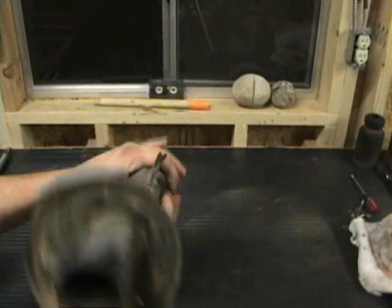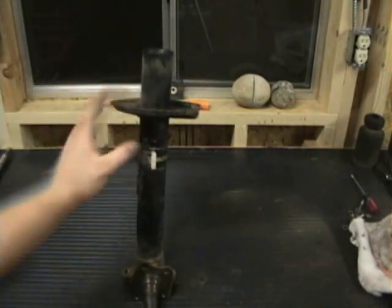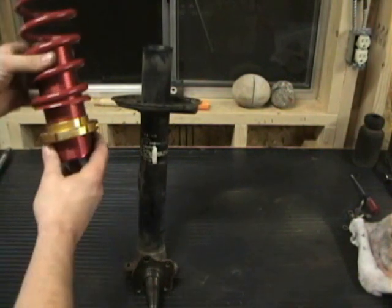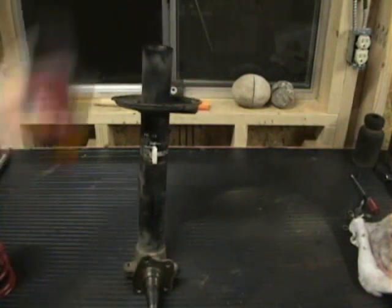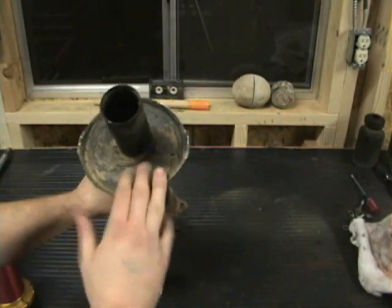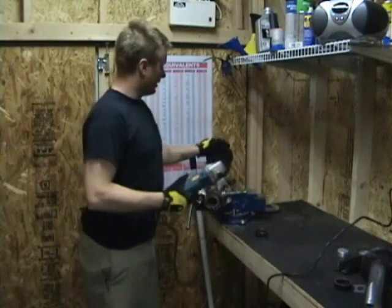Now that everything is out of the strut casing — bare bones minimum, nothing left on it — our next step is to cut this spring perch off. The reason we're doing this is because ultimately the coilover is going to be your new spring perch. So in order to make room for it, you've got to cut the stock one off. I'm going to use this four-inch hand grinder with a cutoff wheel to go ahead and cut off the spring perch.